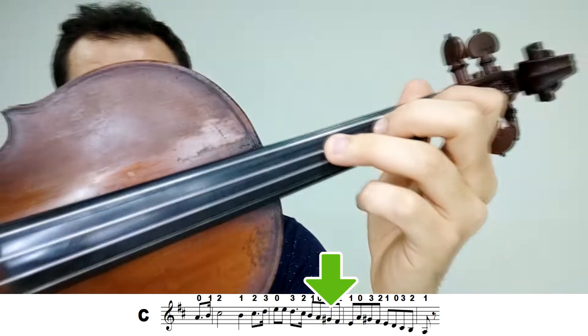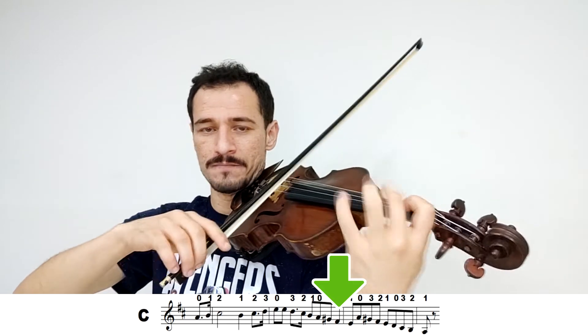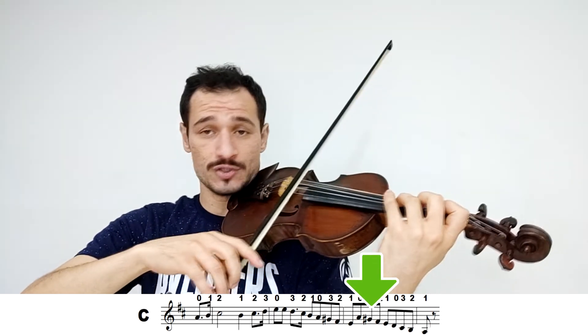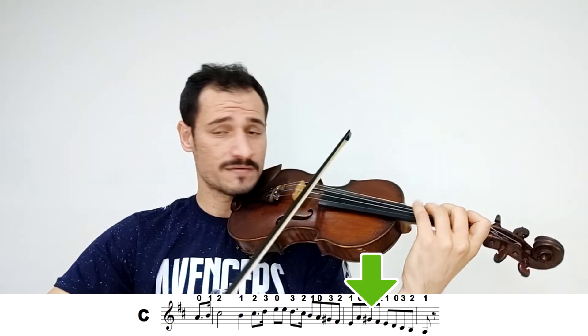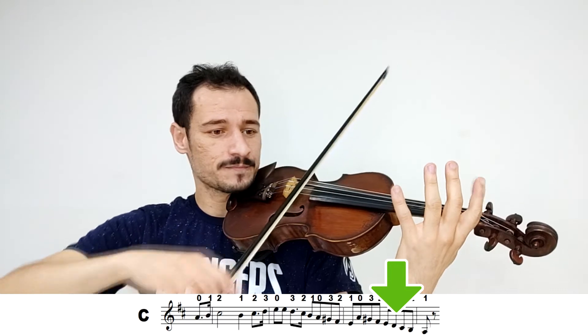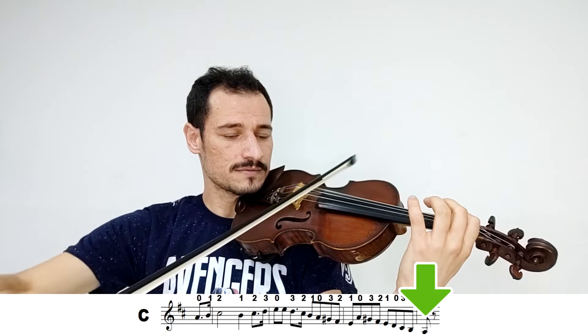Agora tem o Sol — terceiro dedo aqui aberto. Está vendo? Ele era assim, agora vai ficar assim. Sol, Fá, Mi, Lá. Mais uma vez aquele Sol aberto: Fá, Mi, Ré, Dó, Si, Lá. Terminei com o primeiro dedo na corda Sol.